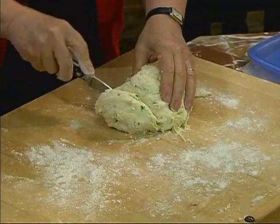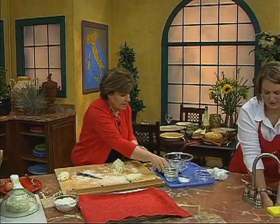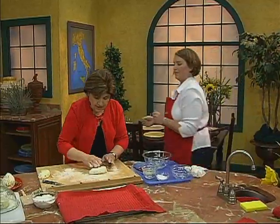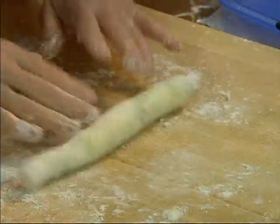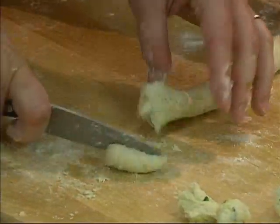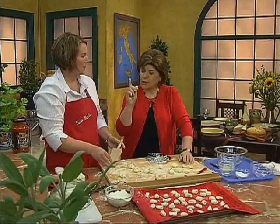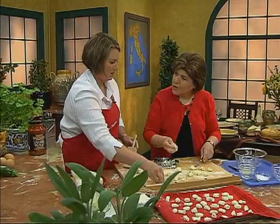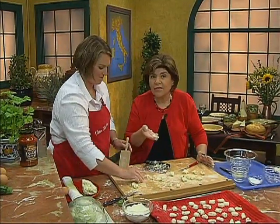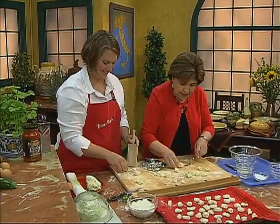We're going to work with this in small pieces. I'm going to give you a piece, Becky. Here's a little trick: once you have the dough made up, make one gnocchi and dump it in boiling water. If it holds together, you're good to go. If it doesn't hold together, you've got to add more flour. So that's a little trick that's going to save you a headache.